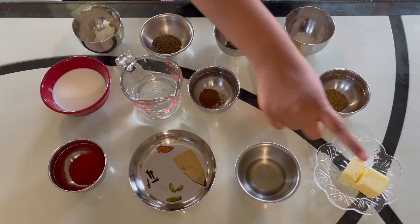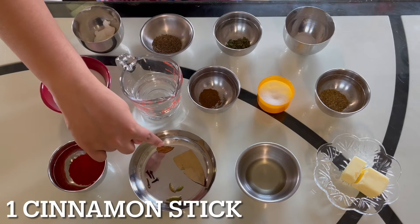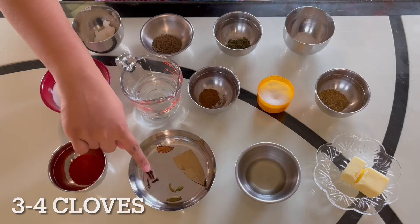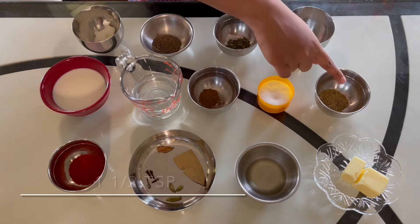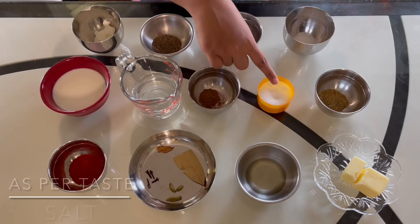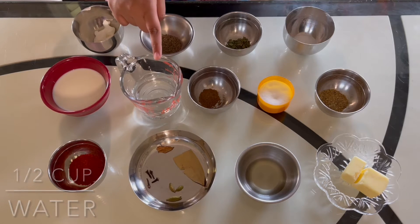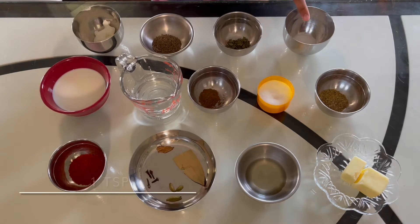All the other ingredients are three tablespoons of butter, one tablespoon of oil, one small cinnamon stick, one bay leaf, two to three cardamoms, three to four cloves, two teaspoons of red chili powder, one and a half teaspoons of coriander powder or dhania powder, some salt as per your taste, half a teaspoon of garam masala, half a cup of water, half a cup of milk, and one teaspoon of granulated sugar.